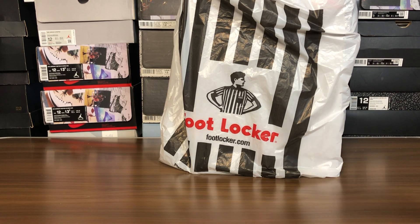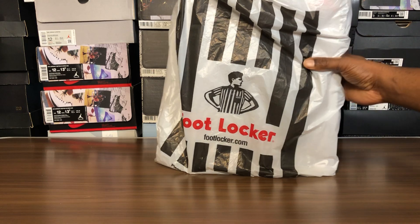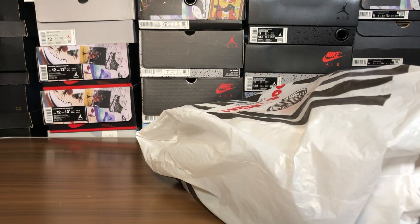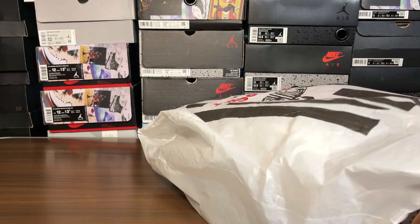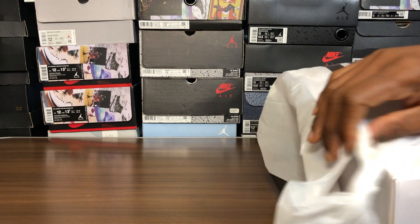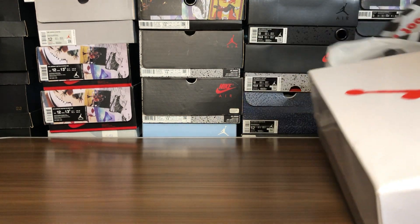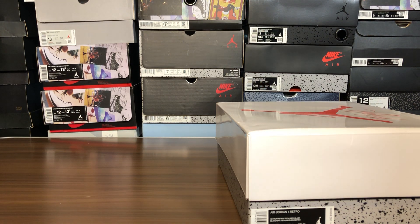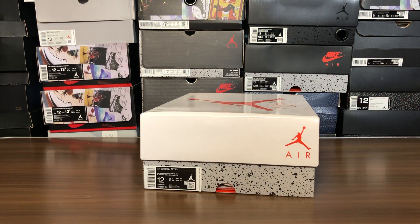What's going on, it's your boy Jake back with another video review. This is the Air Jordan 4 — and this shoe has so many names: tech white, tech gray, oreo, white oreo. I don't know, they got so many names. Shoutouts to Foot Locker and the FLX program.